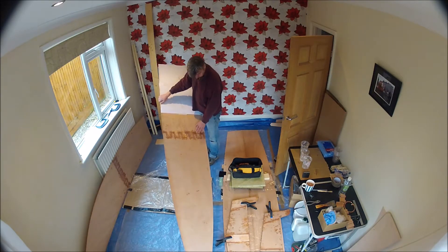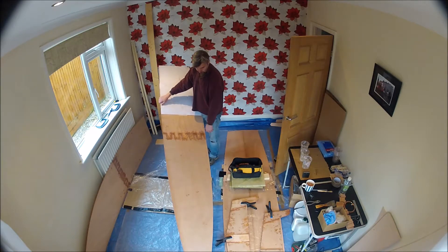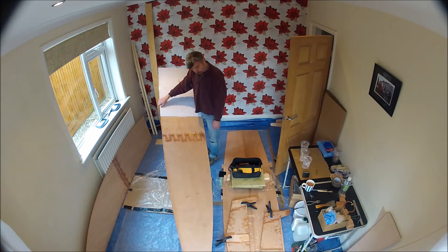Maybe get the new sander out and try sanding this down. Then mix up some epoxy and fill that at the same time as joining up the nose - which will probably be sometime later this afternoon.